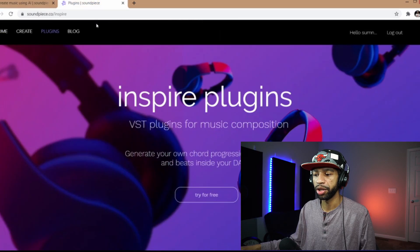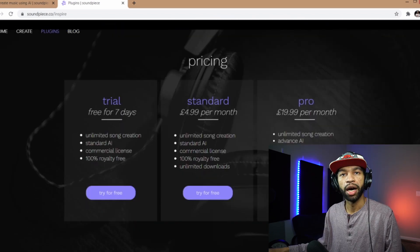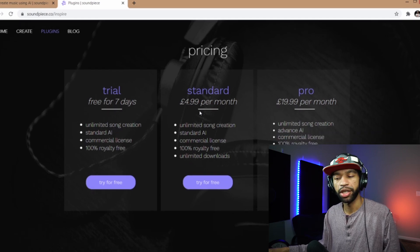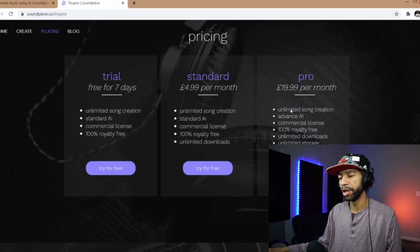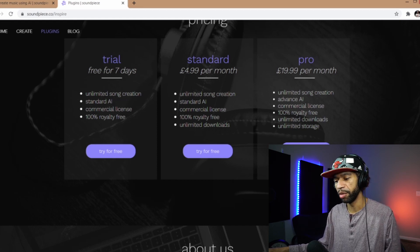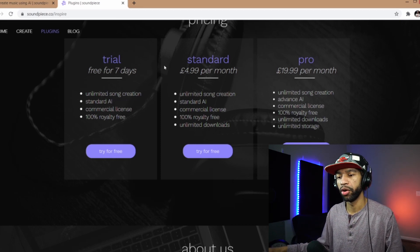Once you get to that page, you'll come over to Inspire plugins and this is what it's going to look like in your DAW. The seven-day trial gives you unlimited song creation, standard AI commercial license, and it's 100% royalty free. Standard is 4.99 euro per month, and the pro tier adds unlimited storage. It's basically a cloud-based plugin, so you will need an internet connection to use it.